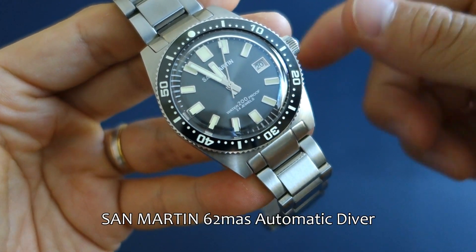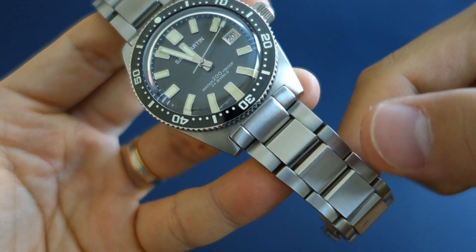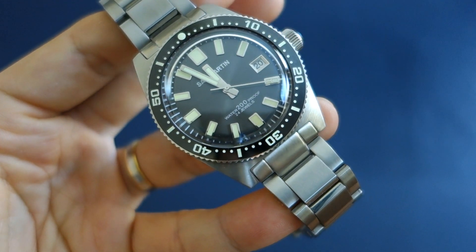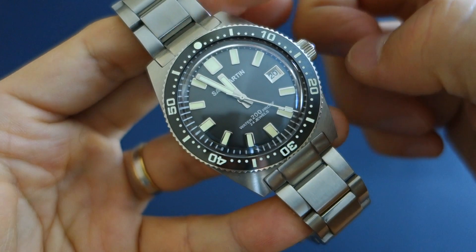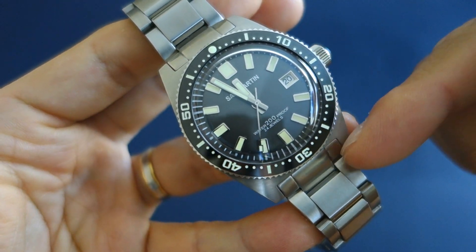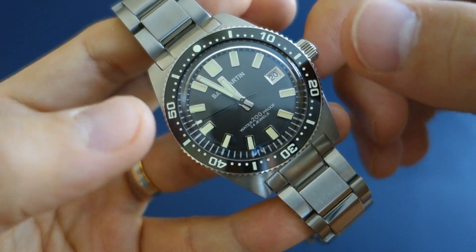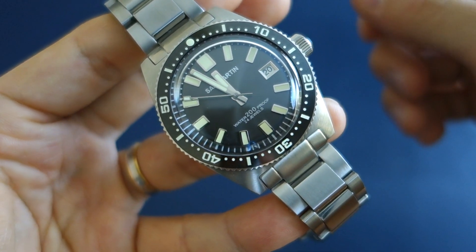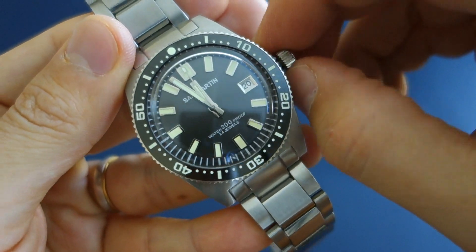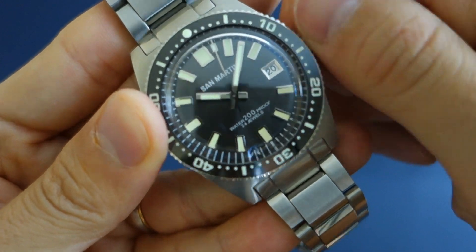This is the San Martin 62 Mass homage. The version I have comes with sapphire crystal, a ceramic bezel insert, and a metal bracelet for 250 USD. They offer a number of options including mineral glass, full loom or partial loom bezel, a sterile dial or branded dial, and rubber strap versus steel. The cheapest option — rubber strap, mineral glass, and standard grey dial — comes in at 175 USD, while 250 USD is the most expensive variation.